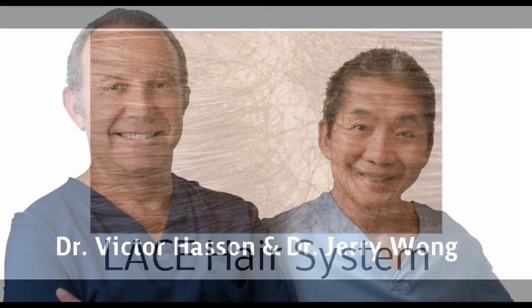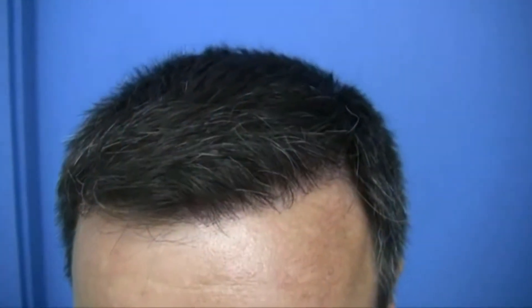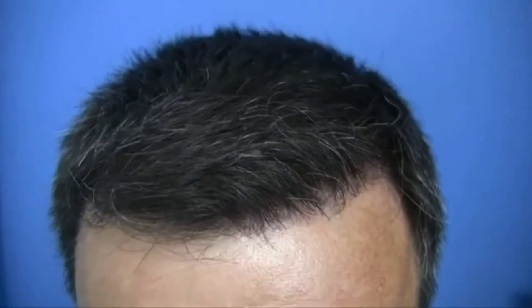Speaking of hair transplant, take a look at this amazing result from Hassan & Wong, presently a sponsor and top-ranked hair clinic on HairSite with over 10 years of uninterrupted patient records. Look at that — no glue, no mess, no adhesives to deal with. Just your own natural growing hair, the way nature intends.